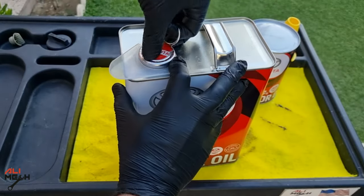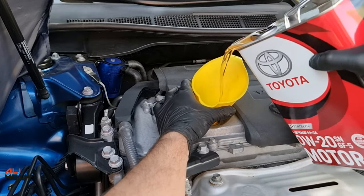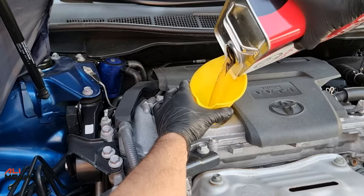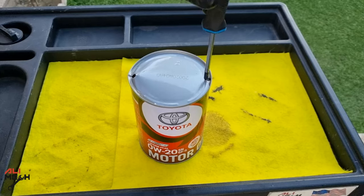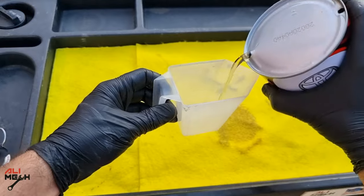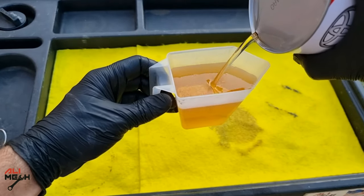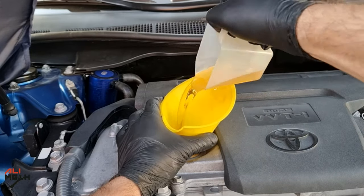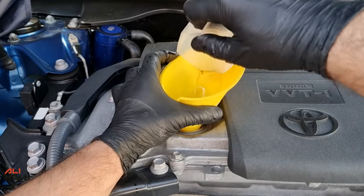Alright, let's fill it with new oil. I'm going to empty the full 4 liters and then use the 1 liter bottle for the remaining 350 ml. For the 1 liter, I always put two holes in the cap and then use a measuring cup to measure 350 ml. In my case it's a 250 ml cup, so I'll add 250 ml and then another 100 ml. Here is the 250 ml and here is another 100 ml — we are done filling up with new oil.